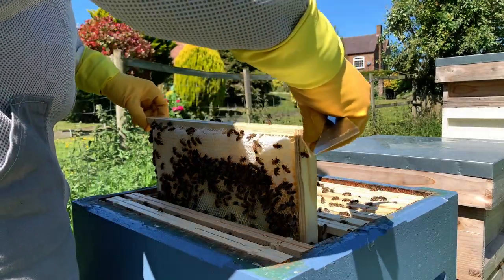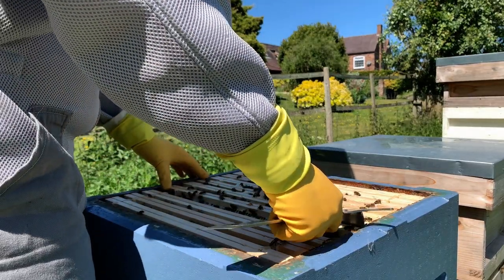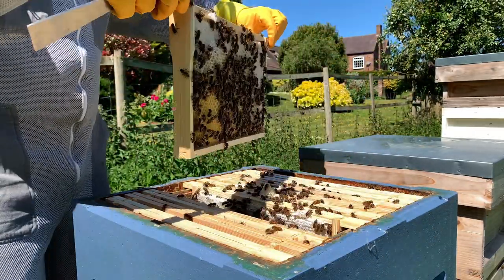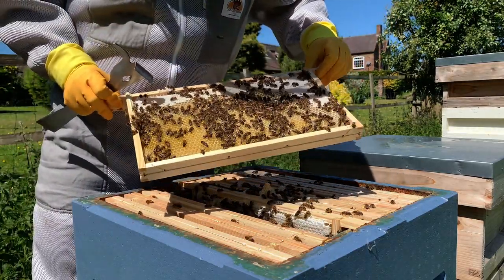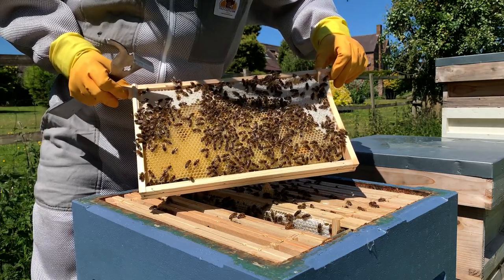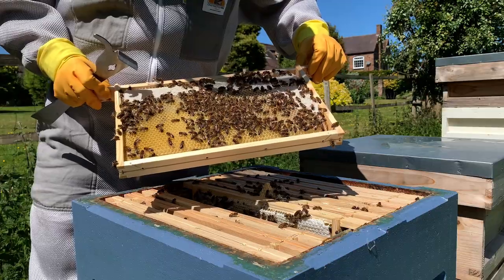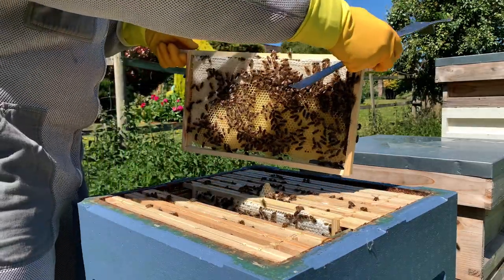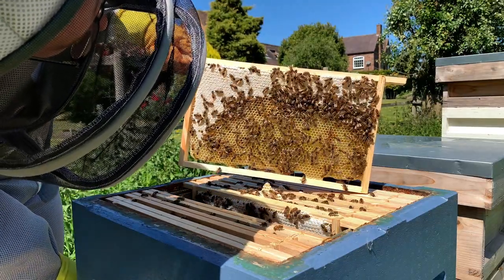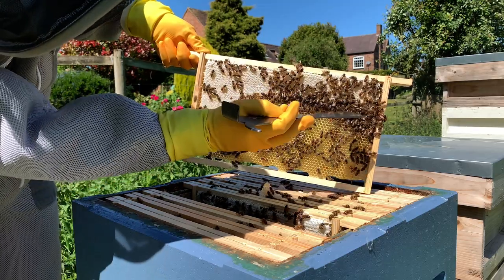She's not on that frame so we'll continue checking - that's very heavy, a lot of honey on that frame. Eggs in the bottom of every cell, so she's definitely in here somewhere. I can't see her on there. There's pollen - lots of pollen, which is good. You can see how the nest works in a 3D shape: you have the eggs and larvae in the middle, and stores of pollen and honey around the outside.